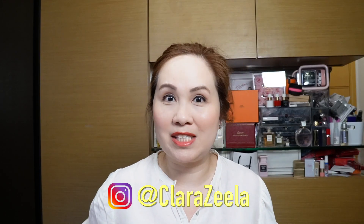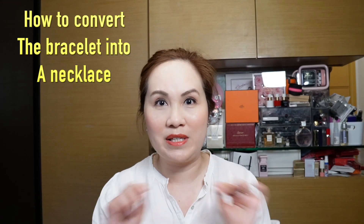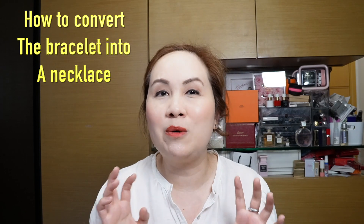Hi there, welcome to my channel. My name is Clara Z and I do videos on luxury handbags and fashion items. Today I have a pretty exciting video — I'm going to share my white gold guilloche bracelet, compare it to the yellow gold one, and also show you a very interesting hack to turn the bracelet into a necklace. Let's get started.